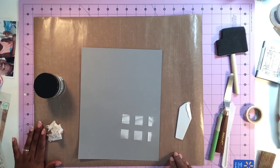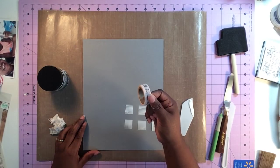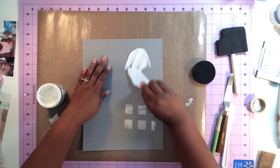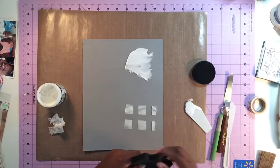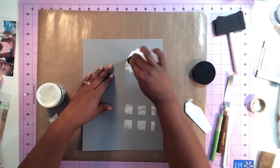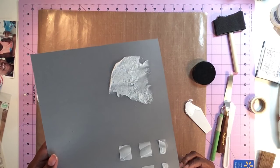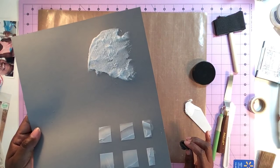You can essentially make any type of pattern using large or small washi tape — the sky's the limit. Another thing you can do for something a little bit fun and whimsical: add some texture paste on your page or project, then take a sponge and literally just dab it on your texture paste. That gives it a pretty cool look as well. You can put that in clusters across your page — just keep dabbing and dabbing, and that'll dry and give you some really awesome texture.